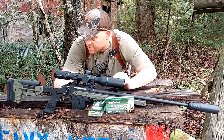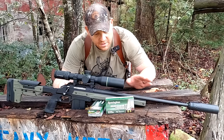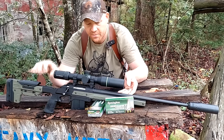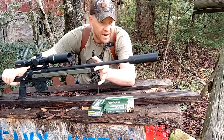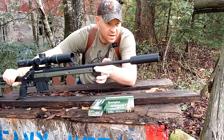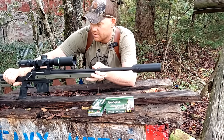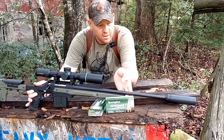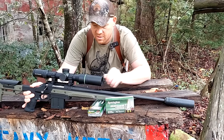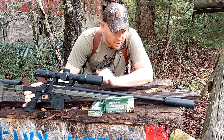It should be pretty awesome. This is the Ruger American Predator — they do come with a threaded barrel. On the end, I have put my Banish Backcountry can. It's a super light 30 cal can that doesn't add hardly any weight to this overall rig. Suppressed 204 Ruger — let's see what we can do with it.